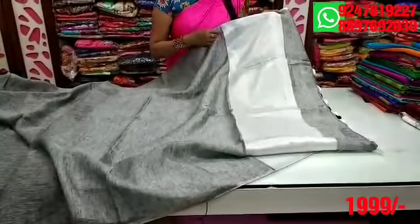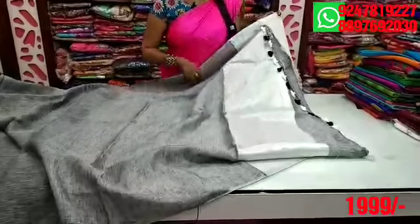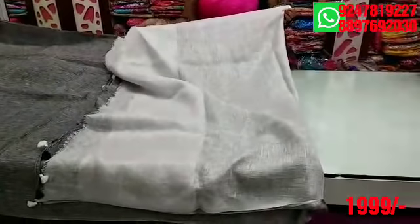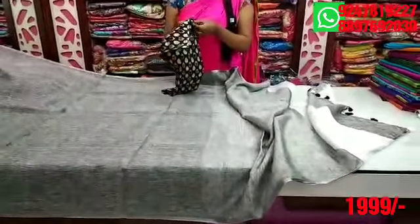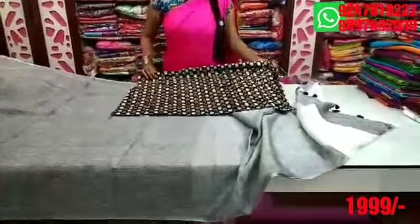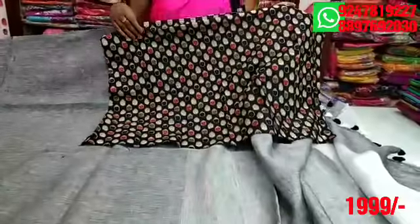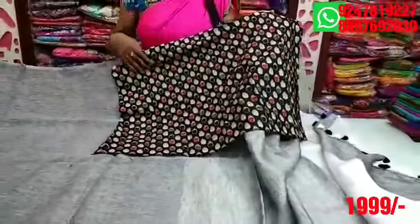I prefer tassels with black and white combination. I have a contrast blouse, silver color combination, and white combination with weaving. I have a variety of blouses for work. The price is only $1,999.